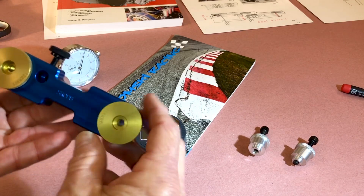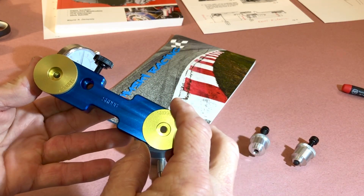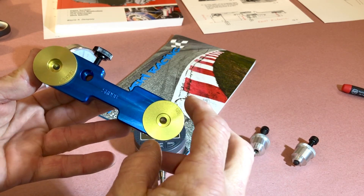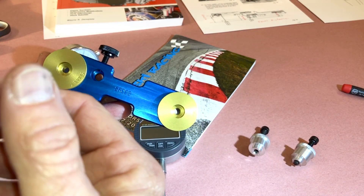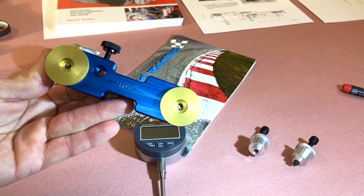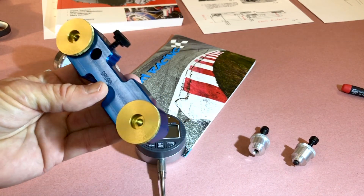I'd get two of these. You don't have to have two to do this job, but for the beginner and even for the experienced guy, having two on there really makes it nice. You can verify your readings on both sides and you don't have to worry about tearing one side down and going back to double-check something. Having two of them really makes the job a lot smoother and gives you a lot more confidence.